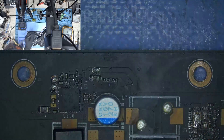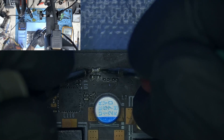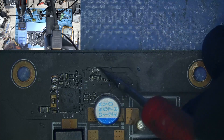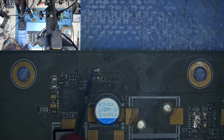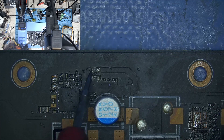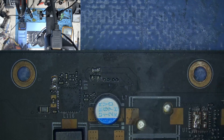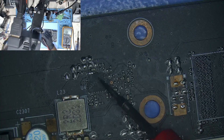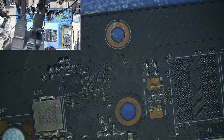Since our resistor is blown, the chip connected to it is also likely blown. Let's check the resistance again — we have resistance and it's connecting to ground on the other side. You can see the capacitor is charging, which means it's connected to ground. So we have a short to ground — about 5 ohms — meaning our PEX buck regulator is shorted to ground. We will have to replace the resistor and the buck regulator.